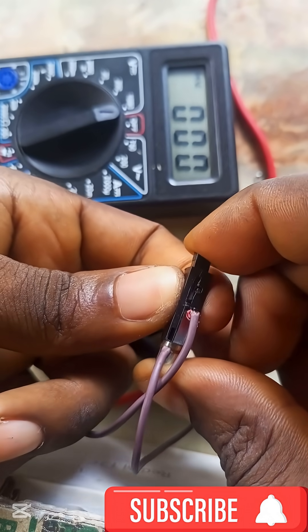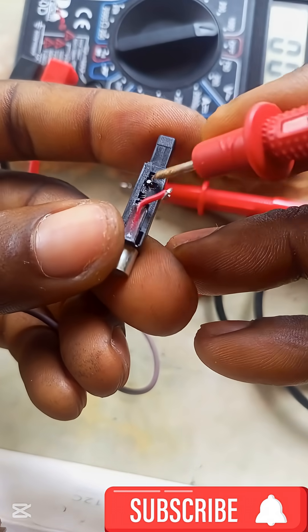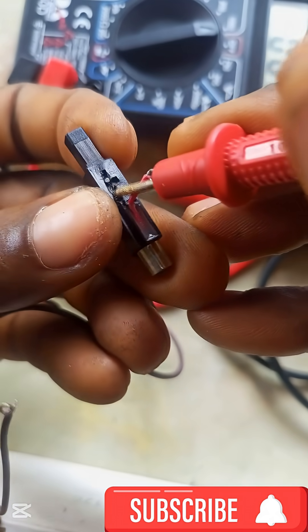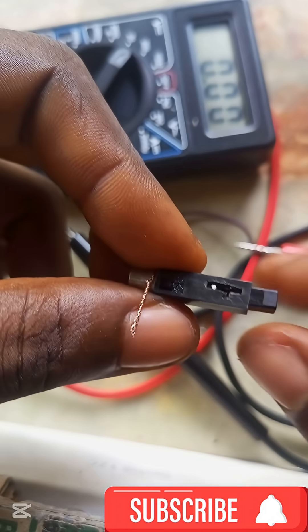Now we measure the voltage — it is too high for the multimeter range. To see if we can get a measurement within range, we alter the design a little bit to reduce the impact.